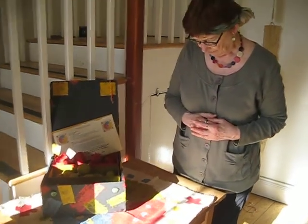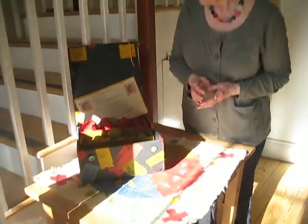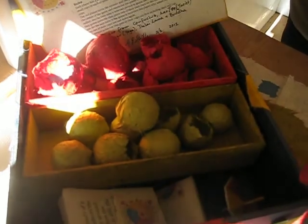This is a very different piece. Gail Stice, who is the president of IAPMA, the International Association of Hand Paper Makers and Paper Artists,